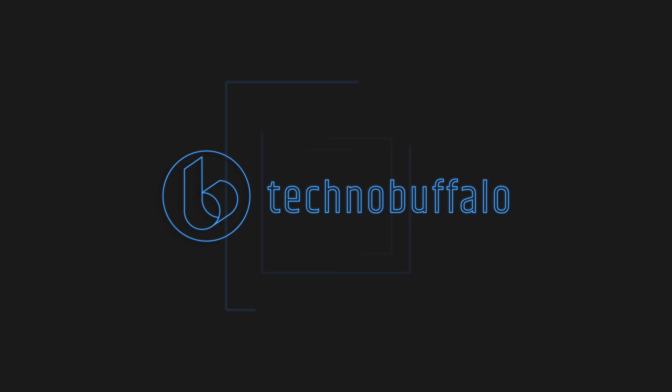If you enjoyed this video and want to see more like it, be sure to hit that subscribe button and hit that thumbs up. I want to thank you all so much for watching. I'm Matt Gonzalez with TechnoBuffalo — see you next time.